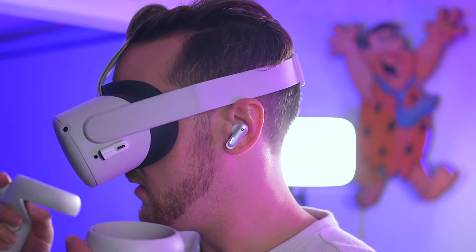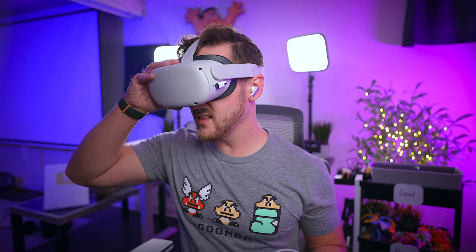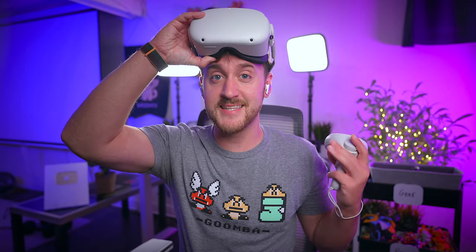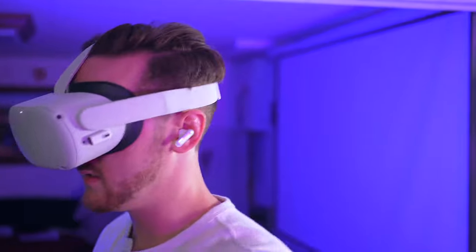The earbuds are super lightweight and they stay comfortably put in your ears — never once did I feel like they were going to fall out when I was in the virtual world. I'm going to be the first to admit that I've never used headphones, let alone earbuds, with my Quest 2, and I gotta say this totally changes the experience. It is so much more immersive — I honestly feel like I've been missing out. Pretty much all of your senses are locked into the virtual world while you have complete wireless freedom on the outside in the real world.